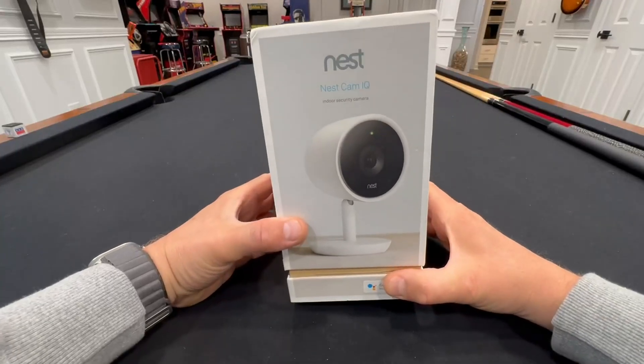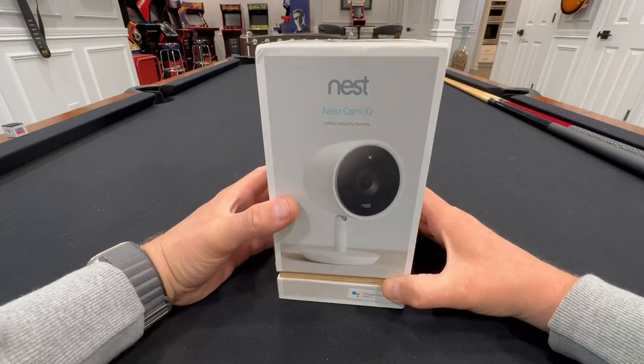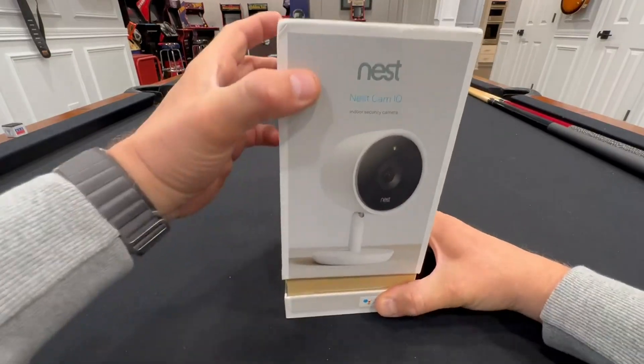Hey everyone, today I'm doing an unboxing of the Google Nest Cam IQ — this is the indoor version. I have a few of these around my house; they use the Nest app. Let's open it up and take a look at what's inside.